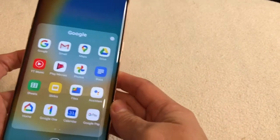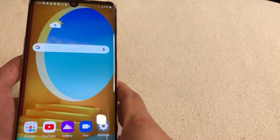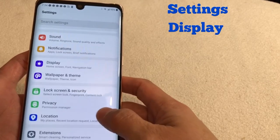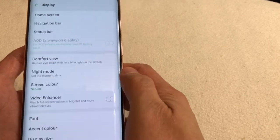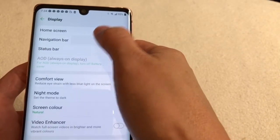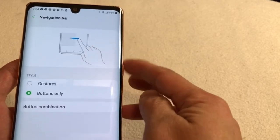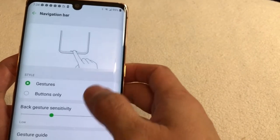The easiest way I discovered — because I was having a hard time doing my screenshot when I watch something on YouTube. Now I'll show you the easiest way. Let's go back and go to Settings, then Display, Display, then just go to Navigation Bar. You can see here it says gestures or buttons only. This is the second way — using gestures.